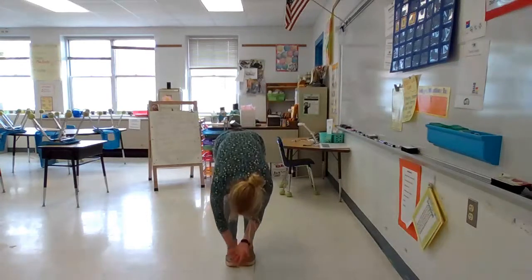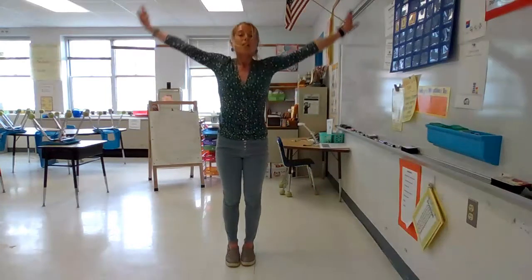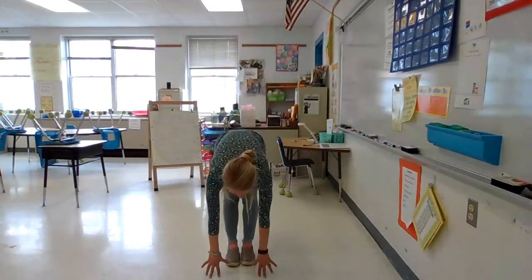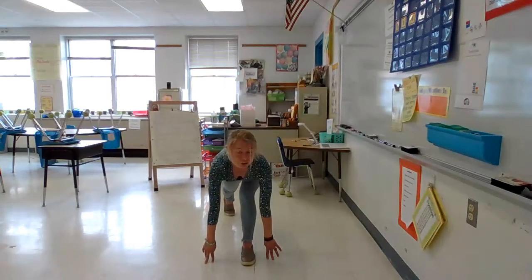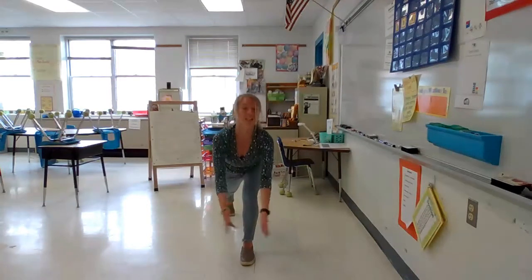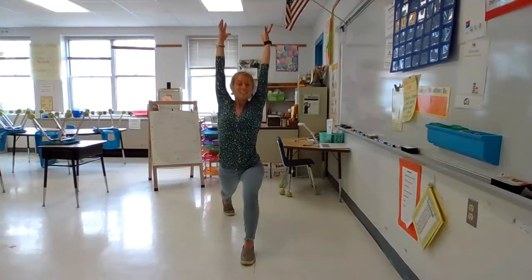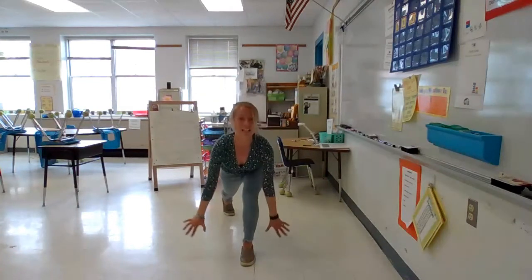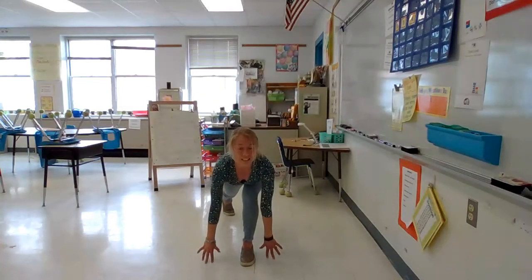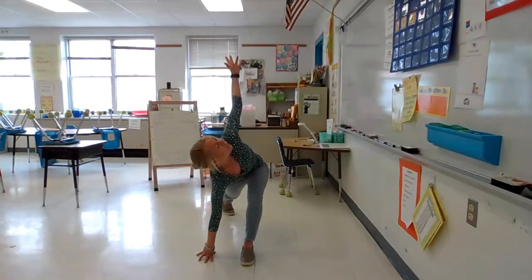And then take a deep breath in, reach up to the sky. And then fold forward, reach for your toes. Take one big step back into a long runner's lunge. And then breathe in, reach your arms up high to the sky. Take your hands down by your foot, take one hand down, the other hand reaches up and twist your body.